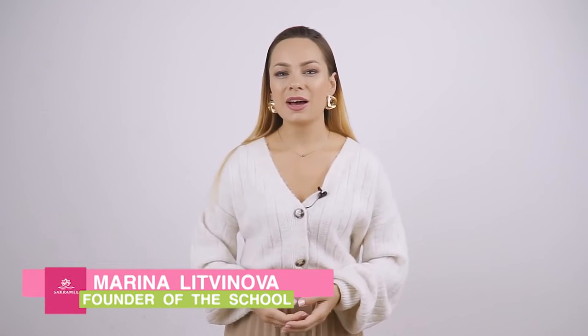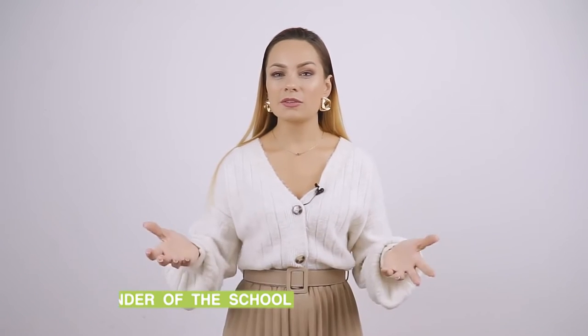Hello everyone! I'm Marina and it's Sacramel School. How to fix badly up-growing nails you will see in this video. Subscribe to the channel, give a thumbs up and let's get into it!